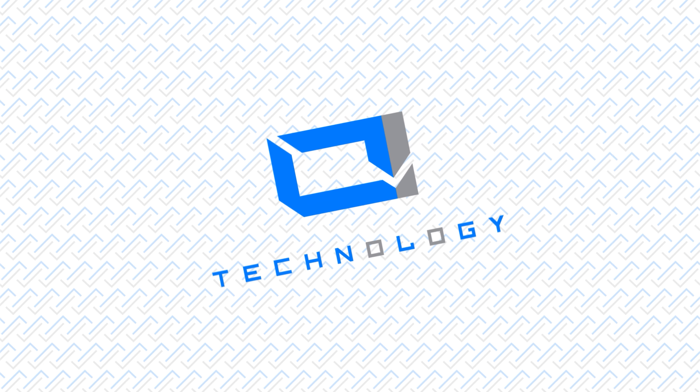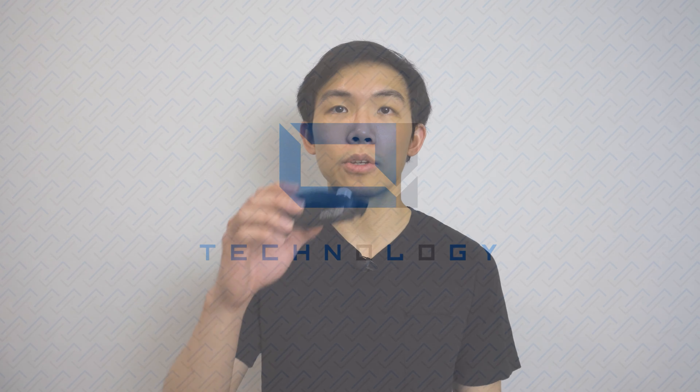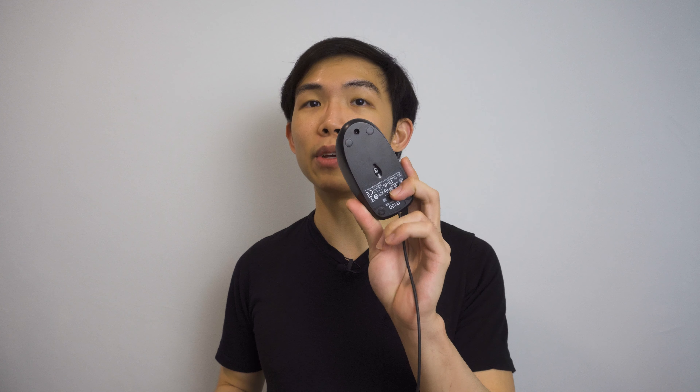Logitech sent me the G Pro X Wireless gaming mouse, which is definitely Logitech's highest-end gaming mouse so far. It's a wireless model meant to be extremely light, as you can see by the 'super light' branding. They've achieved this without cutting holes into the shell, making actual internal improvements to reduce weight. It's a pretty unassuming looking mouse, but it's very expensive and brand new — touted as the best pro gaming mouse they can make.